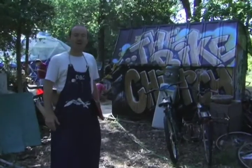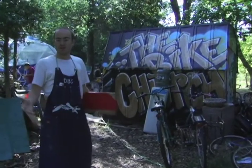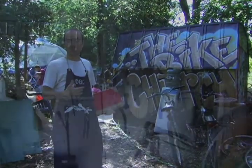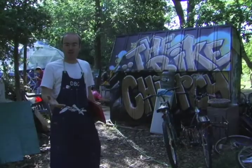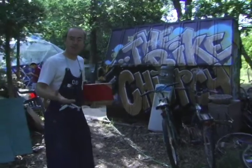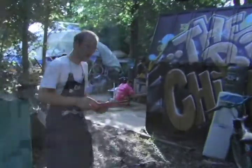Welcome to the Bike Church. This is a place where if you already know how to fix your bike, you can just come use our tools. But if you don't know how to fix your bike, that's actually our primary mission — to help you learn how to fix your bike. So come on in. We operate by donation, and we're all volunteers who run the place.